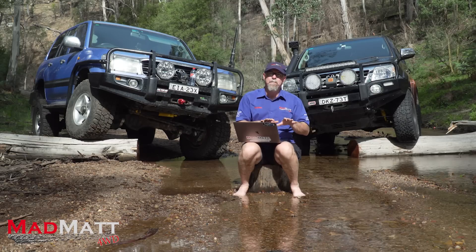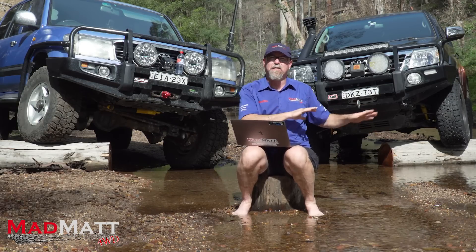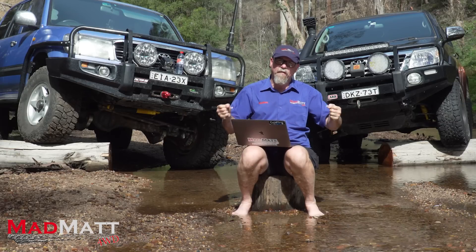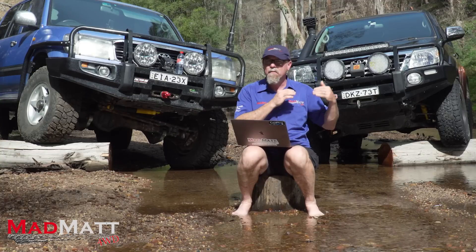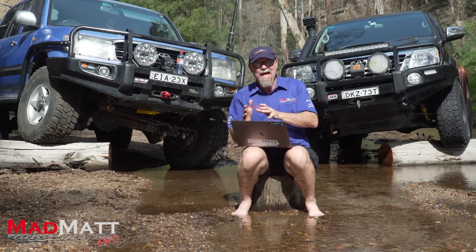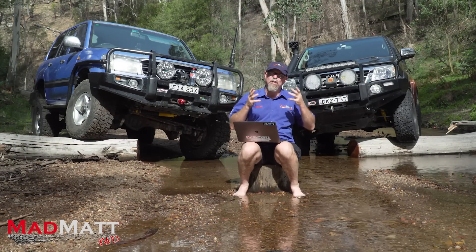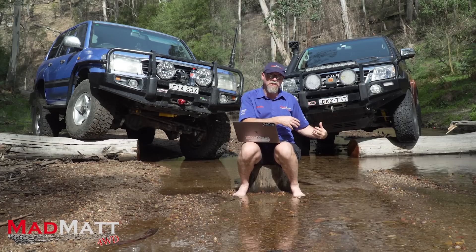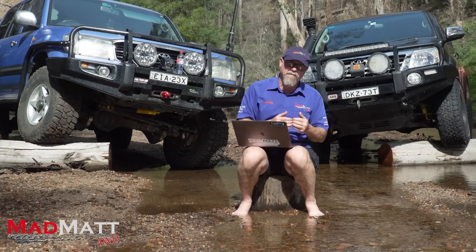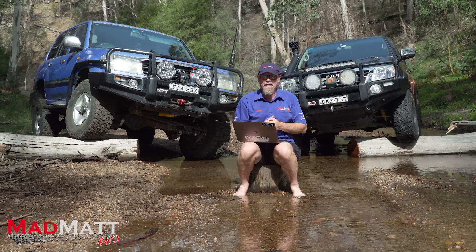The independent suspended system isn't as good for carrying load and towing. That's why a dual cab utility designed to carry load has a live axle in the back. When it comes to towing, you want the stability that a live axle gives the vehicle. An independent suspended vehicle will do the job, but not as well as a solid axle or beam axle suspension system. One of the advantages of IFS is that the total vehicle weight can be reduced because the suspension components are relatively light, which means a slight fuel saving and a higher load-carrying capacity compared to a solid axle-equipped vehicle.